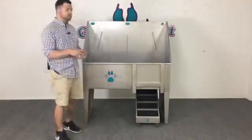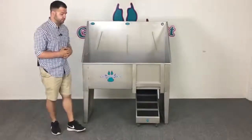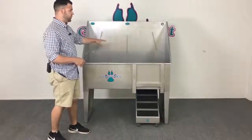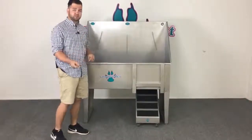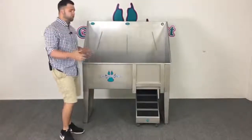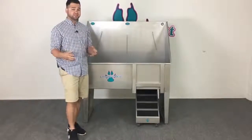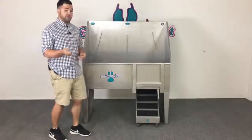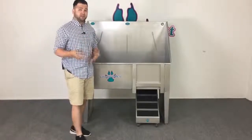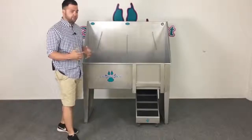One of the unique things with Groomers Best is our harnessing system. On the back of all of our tubs, each of the three rails features six different locking positions, combining for 18 different total locking positions. Not only does this make it easier to work with animals of all different sizes, but it also enables you to use a grooming loop on the neck and abdomen area if necessary.